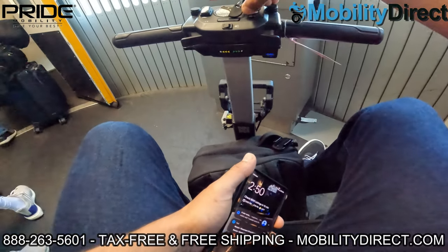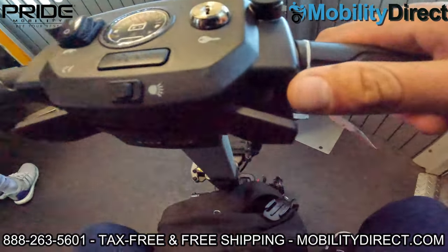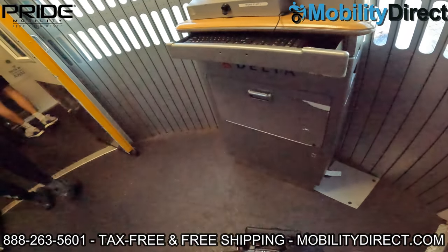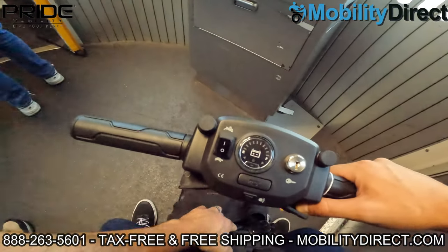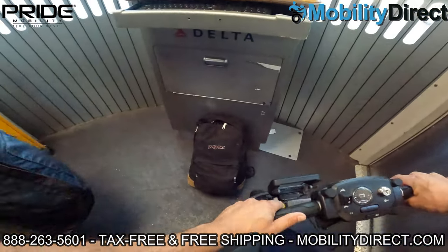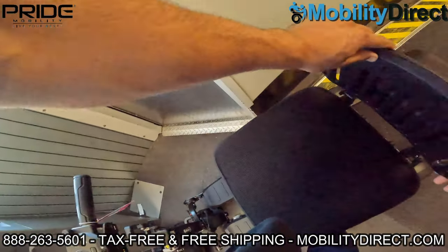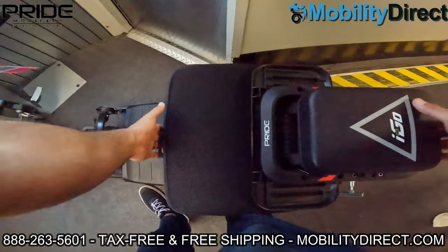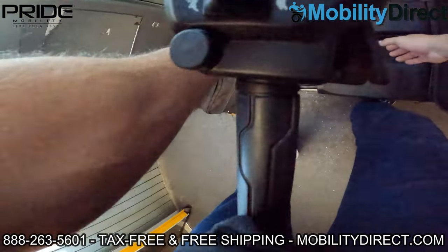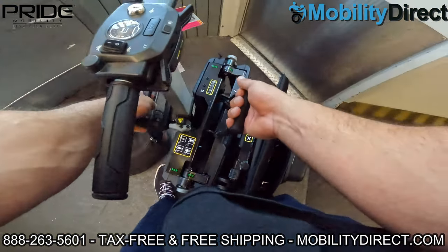I would recommend turning the automatic brakes off so that the handlers don't have a hard time moving the unit. If your brakes are on, the wheels won't turn and the airline attendants responsible for moving the powered mobility device into storage might not know how to turn those brakes off. These airline attendants are not well versed on these products, so something as simple as turning off the automatic braking system can prevent them from dragging the scooter and burning out the rubber on the tires. So I'm folding it up here — it's a pretty simple process with a little lock on the left-hand side.